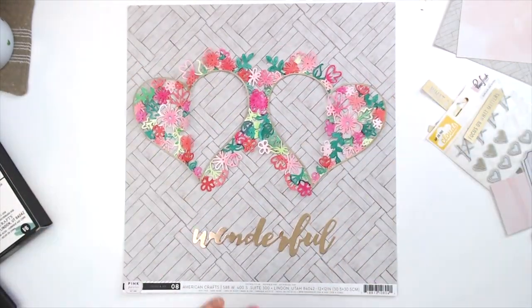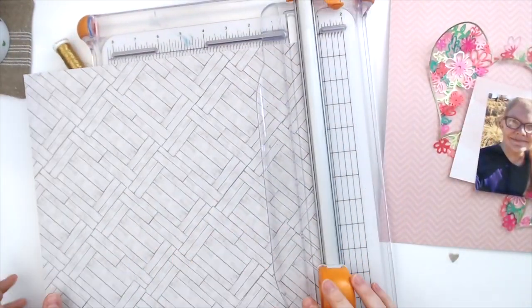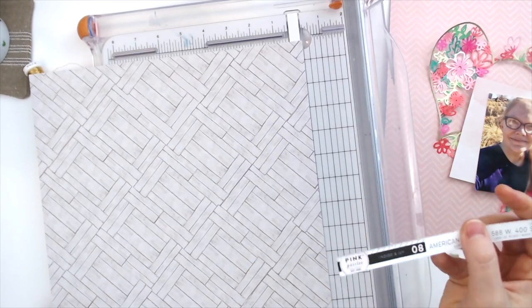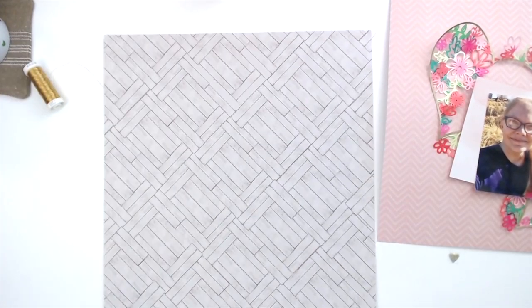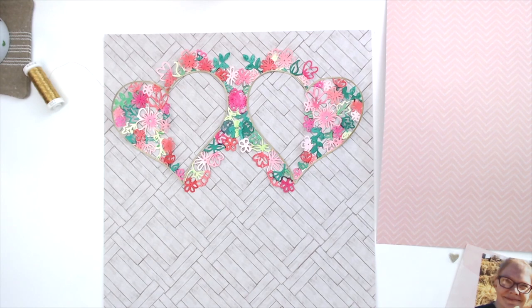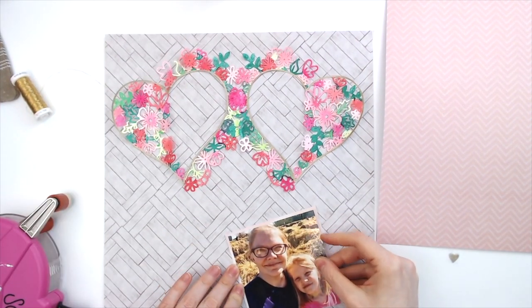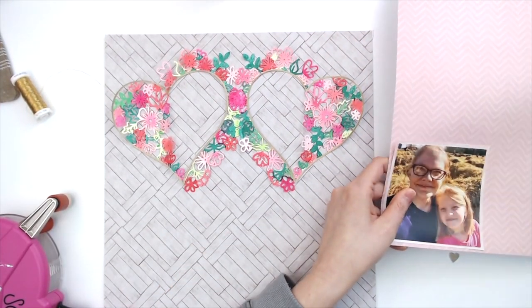I'm going to be using a lot of pieces from Indigo and Ivy, the Pink Paisley collection. I'm using paper number eight from that collection. I love how that turns out — look at how pretty that is. I really like it against that wood grain background too; it really helps it pop out.